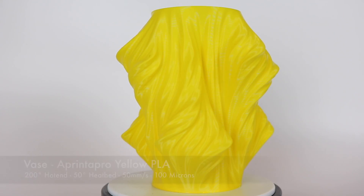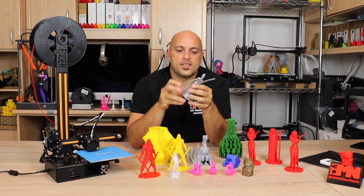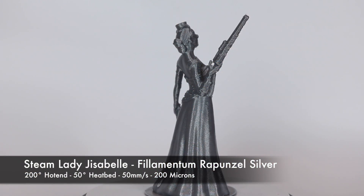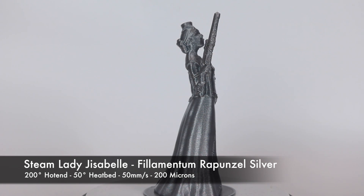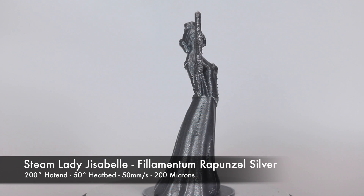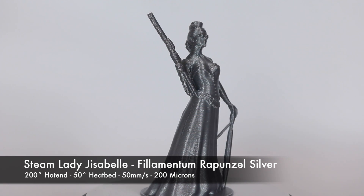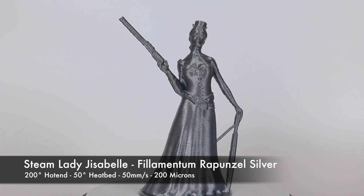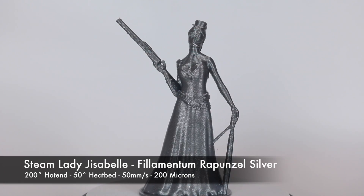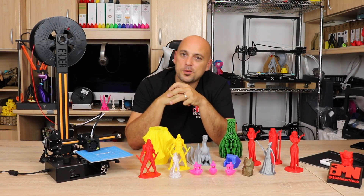Next up was the Steam Lady, printed in Filamentum Rapunzel Silver. Apart from the issues with cooling — the lack of a part cooling fan clearly affected it — everything else showed the layers laid down beautifully and evenly. I decided that for the next print I had to put a USB desk fan right in front of the printer. So I went back to the faceless model to see how it performed this time.